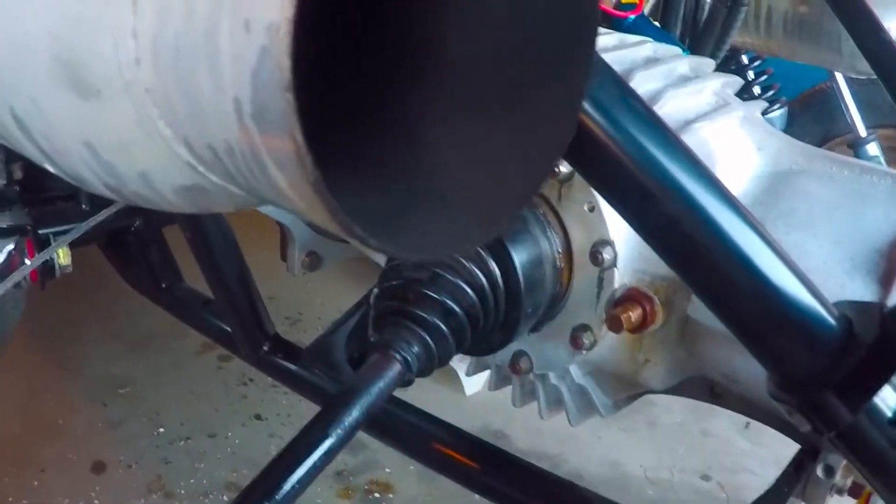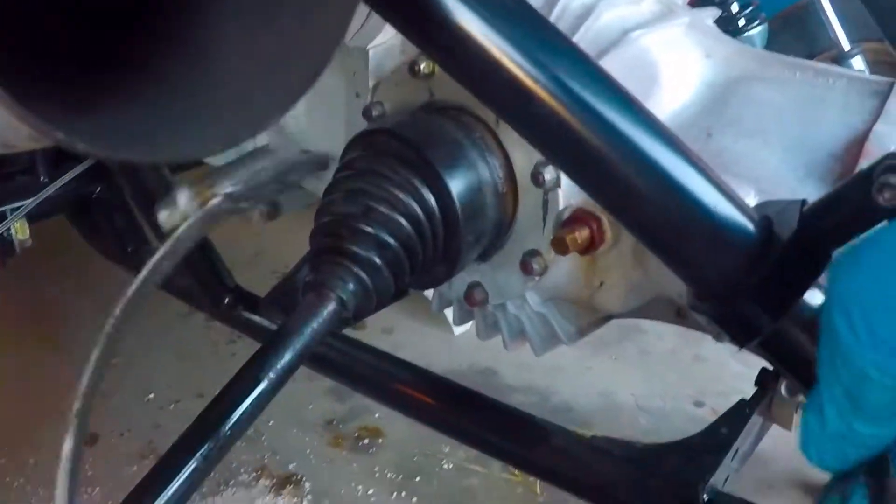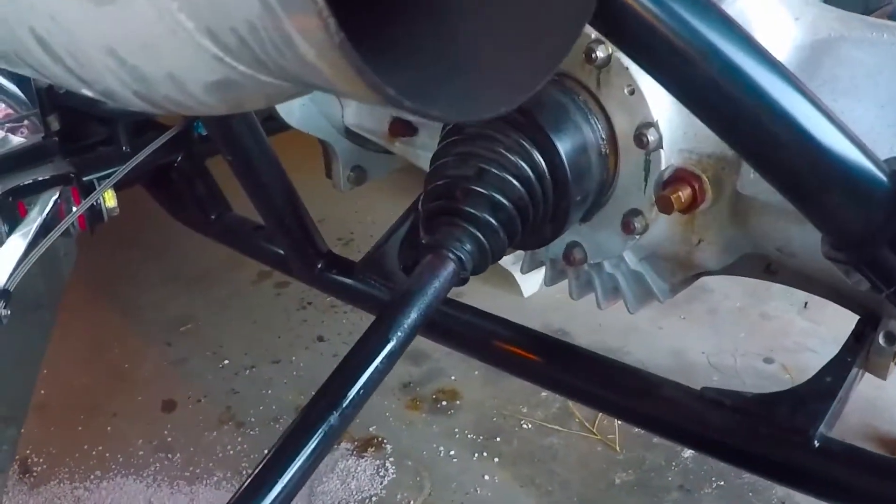First you'll need to take off your clamp. Mine had little band clamps, so it made it pretty easy.